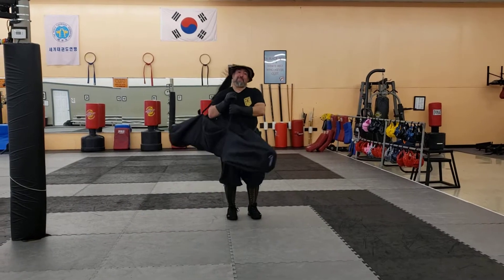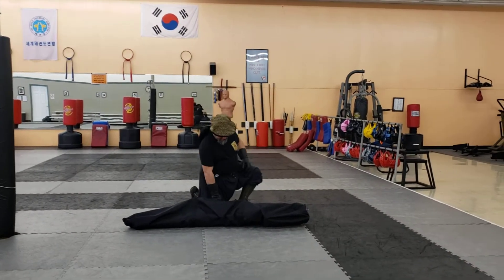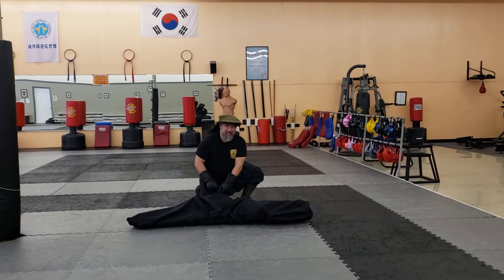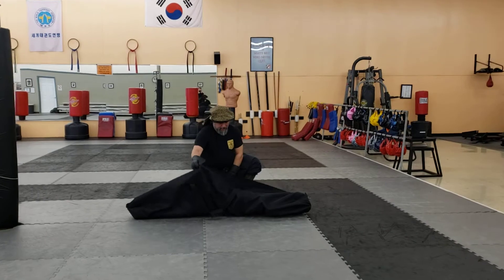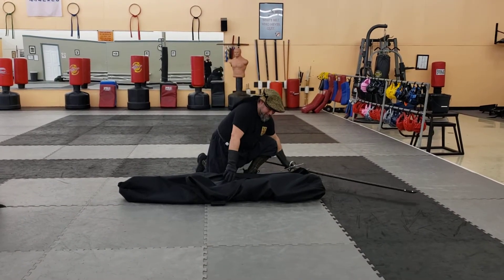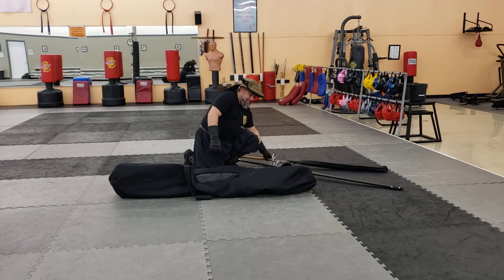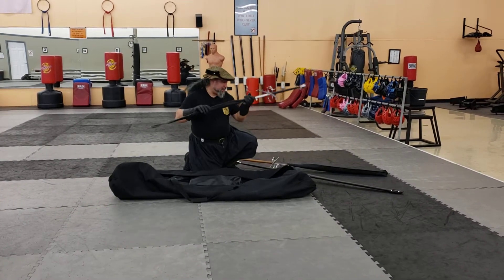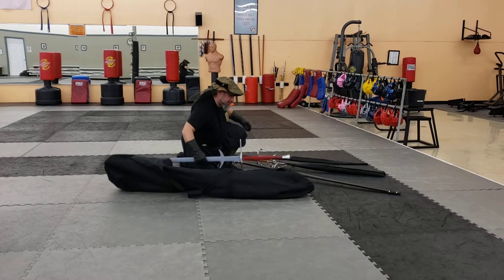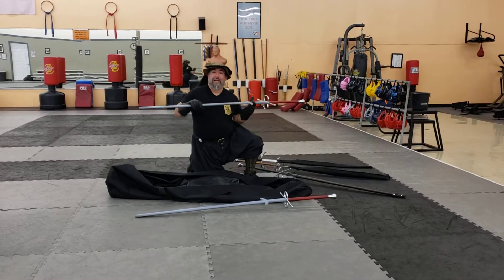I have a bag and this bag is currently holding five montantes. So let's go ahead and count them together. This duffel bag is six feet long with a 30-inch diameter and it can hold one, two, three, four, five — five montantes.